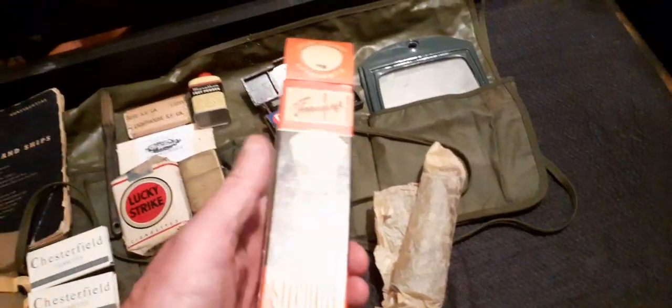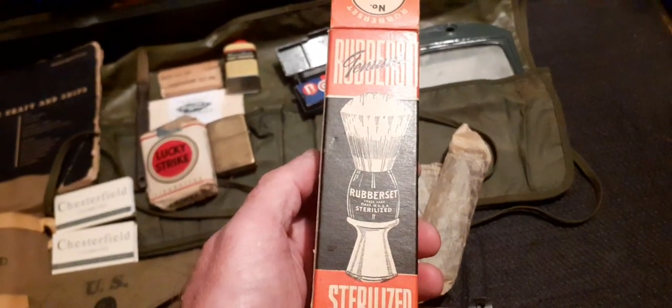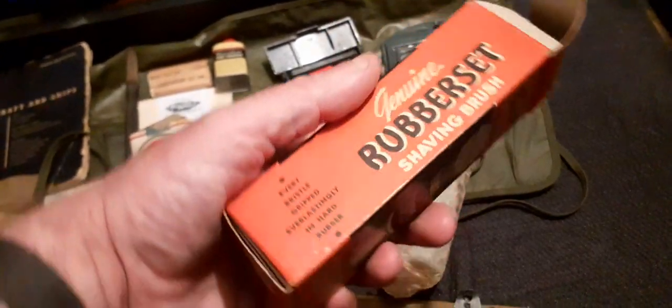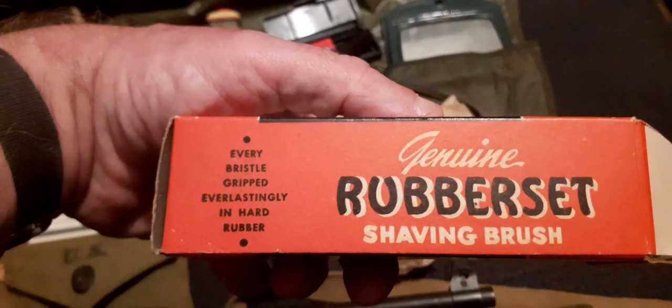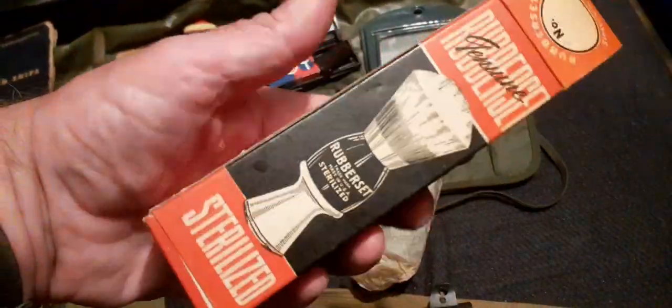Something I bought off them many years ago was this original unused American World War II rubber set sterilized shaving brush in its original box. Every bristle gripped everlastingly in hard rubber — and it must be true because 70 odd years later it's still gripped in rubber.